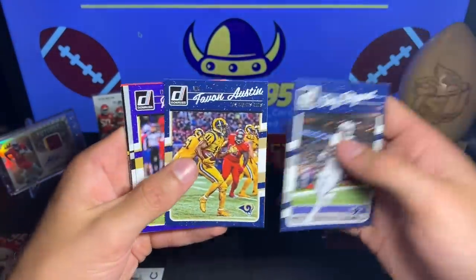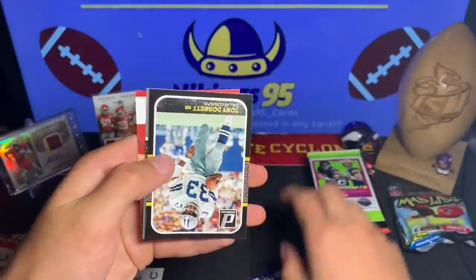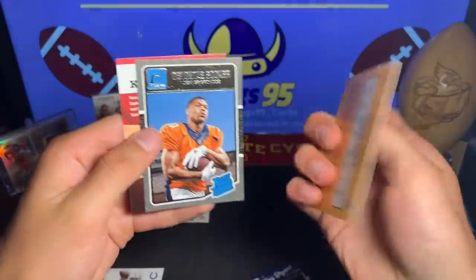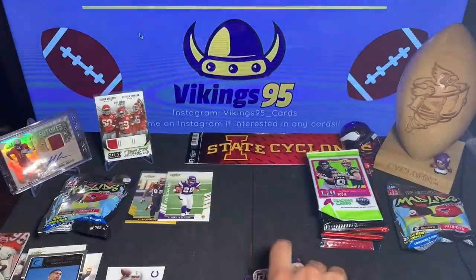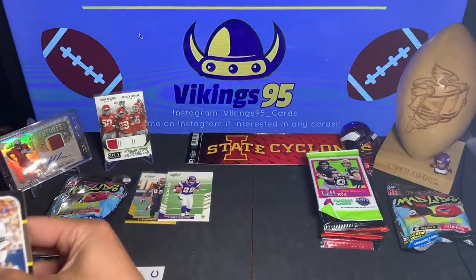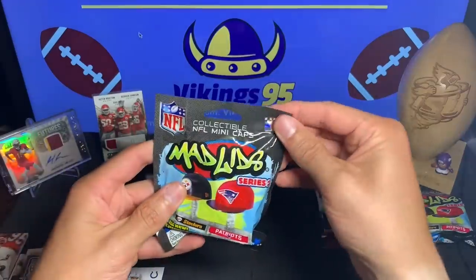Dez Bryant, Tayvon Austin, Ray Lewis, Amari Cooper, Isaiah Crowell, Warren Sapp — we have a Tony Dorsett, must be some sort of insert. And then a Rated Rookie is Davonte Booker — not too bad of a Rated Rookie, not too shabby there.